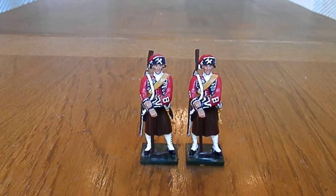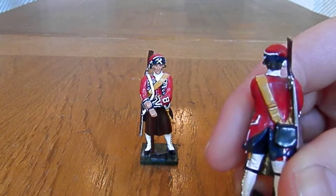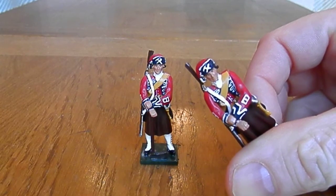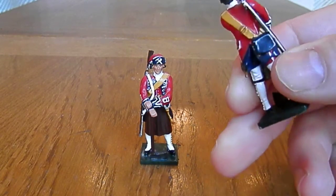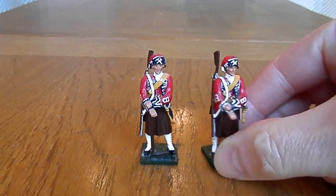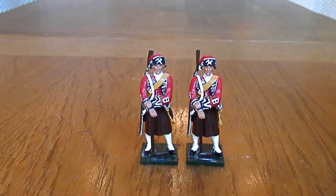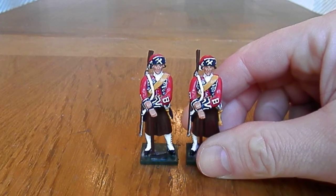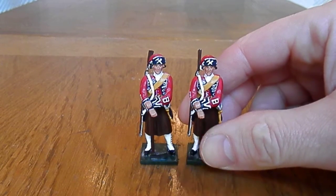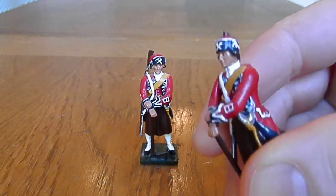Detail-wise it's very, very good. This guy's carrying quite a bit — he's got his rifle, his bullet pouch, his short sword — there's quite a bit of equipment, and goodness knows what else these guys would have had to carry while moving through probably quite inhospitable terrain. These are of the First Foot Guards, French and Indian War — nice detail.